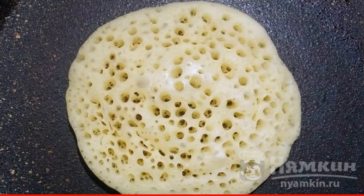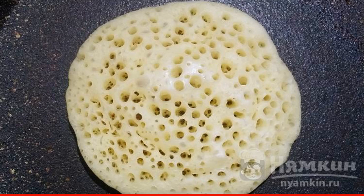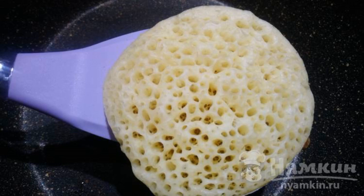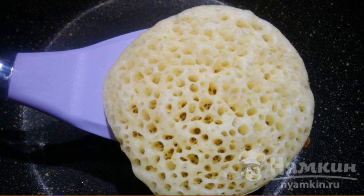Adjust the degree of heating of the pan yourself — it is important. The degree of doneness of the pancake depends on this. Now we remove the pancake. It's ready. The peculiarity of baking is that we do not turn the pancake to the other side.